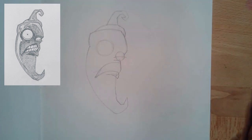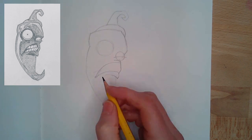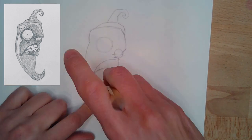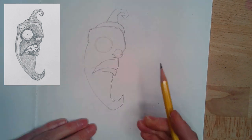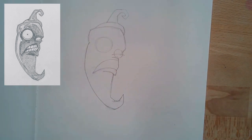As soon as I get these proportions close, I can start throwing in some details. A really good trick is to just stop and step away and hold your paper up to the screen and compare the two — see if you need to make any adjustments with the width of the head and where it gets really narrow for the tail. Those things will help you when you're drawing before you jump into details.